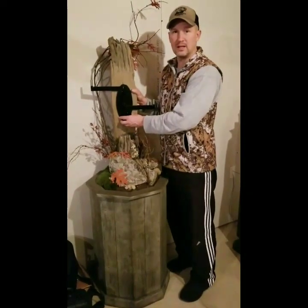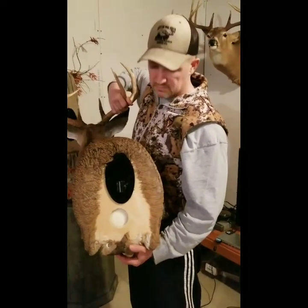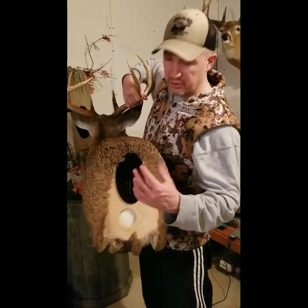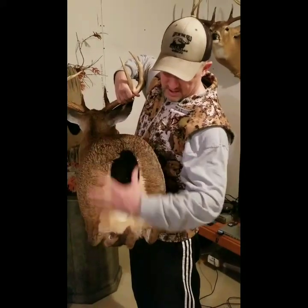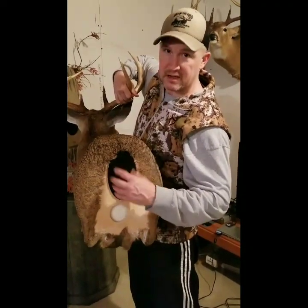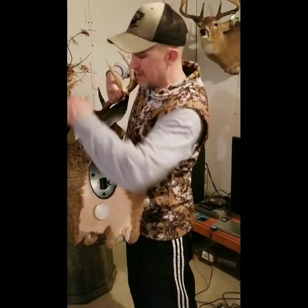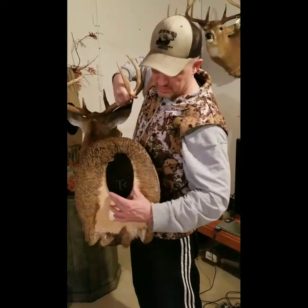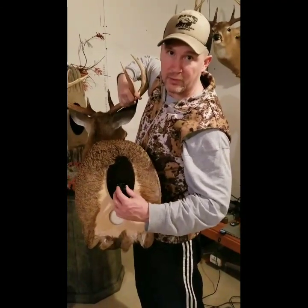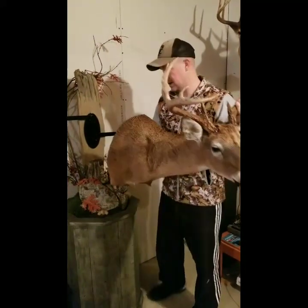The second step: whatever mounts you're going to use, you take the next plate and drill it into the mount — you can position it high or low. I did the same thing: drilled the first screw, put a level on it, leveled it, and actually put it on the hanger and leveled it as well. You do this with both of the mounts you're going to put up.